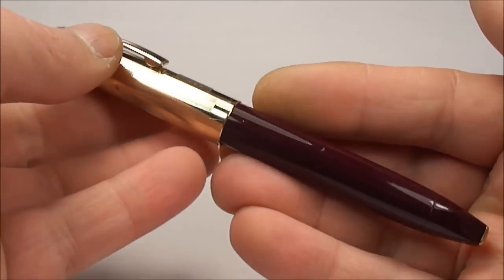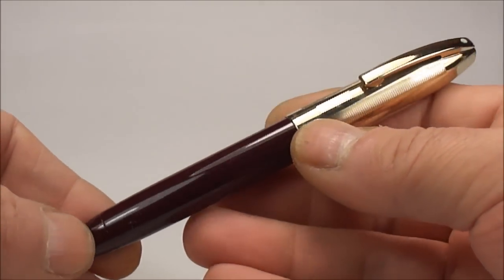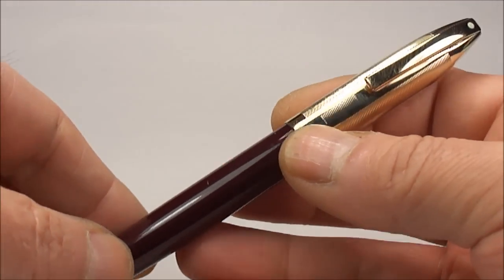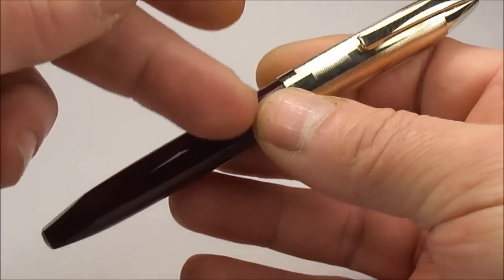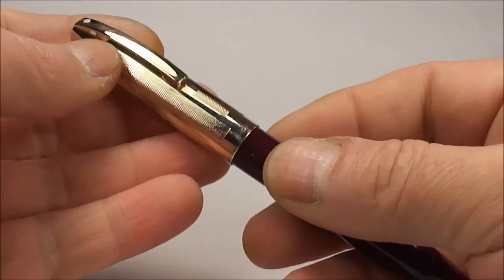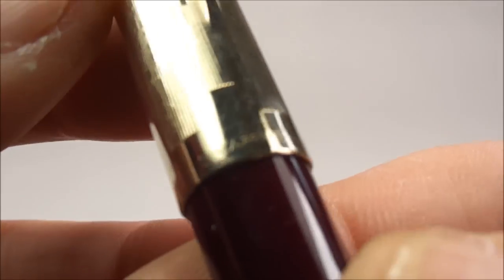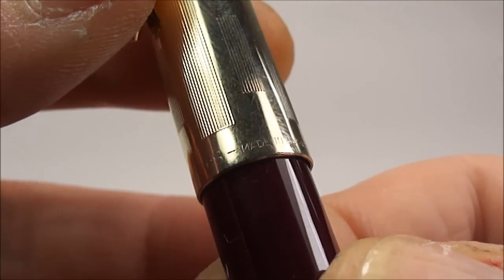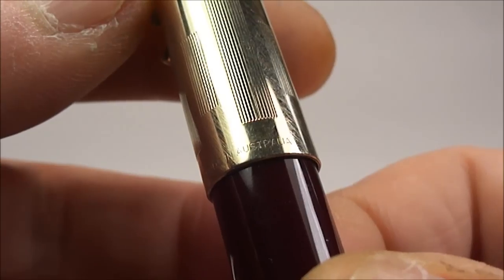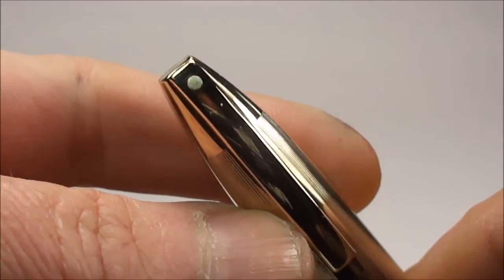The pens were made in America and possibly Canada, but this particular one is actually made in Australia. As you can see from the imprint on the bottom of the cap, it says 'Schaefer' and 'Made in Australia.' You'll also notice it has the standard Schaefer white dot to the top of the clip.